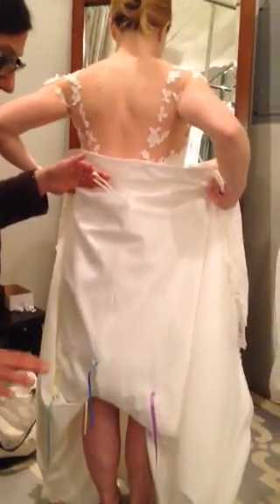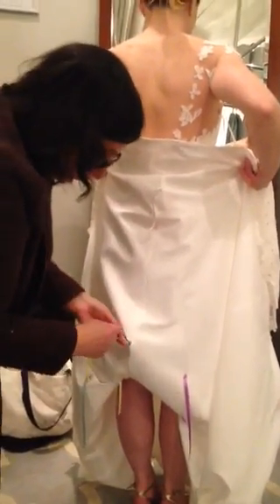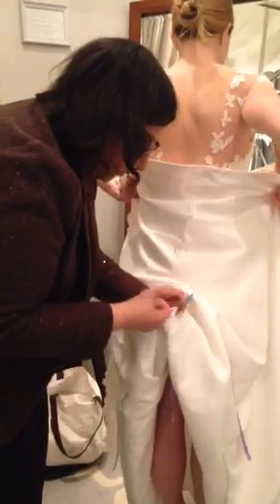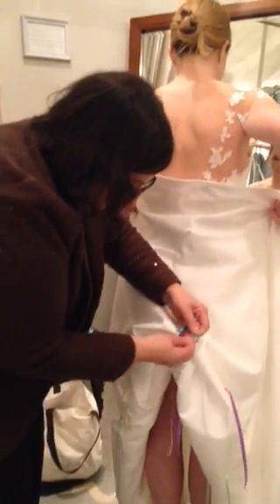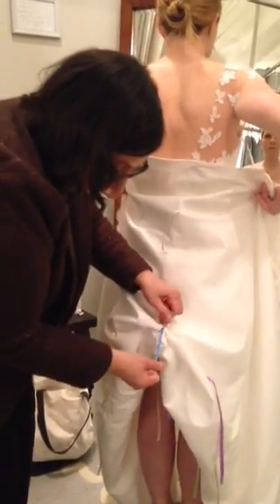This is the strap to hold the dress off the ground when you're backstage. If you follow that seam down, you'll see the first blue ribbon right here, and if you keep going, the second blue ribbon is closer to her tush. You tie the two ribbons together.